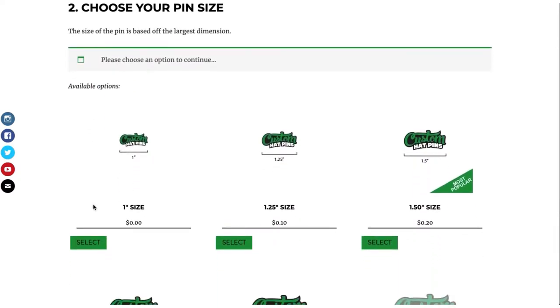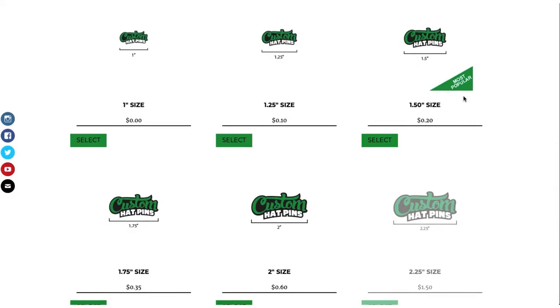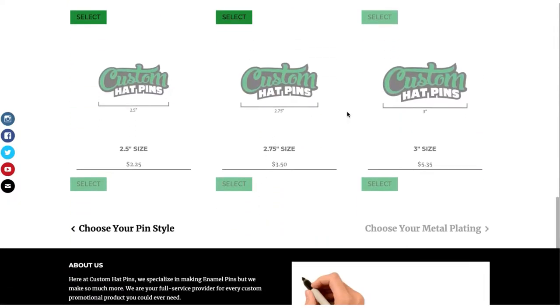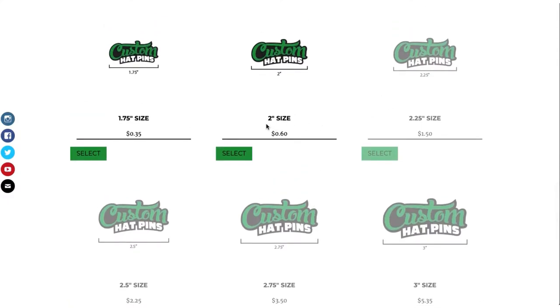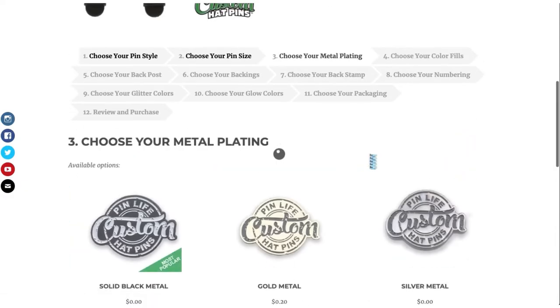Here are your sizings, smallest to largest. One and a half is our most popular. If you don't see what you're looking for, you can always click load more, and it goes all the way up to three inch. But if the images are blacked out, you will not be able to select those for soft enamel. If you want anything larger than two inches, you will need to pick larger pin. In this case, we'll go ahead and select one and a half inch.